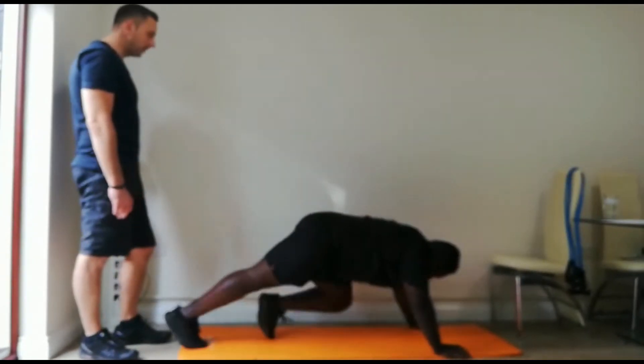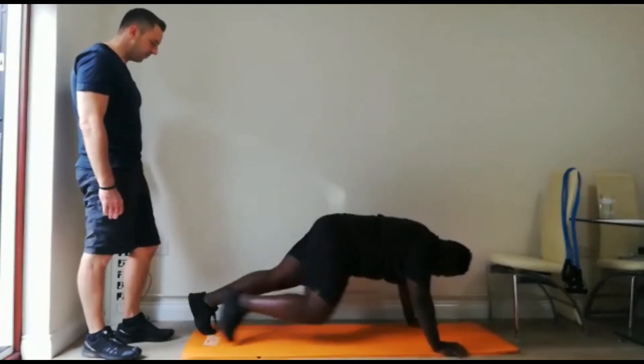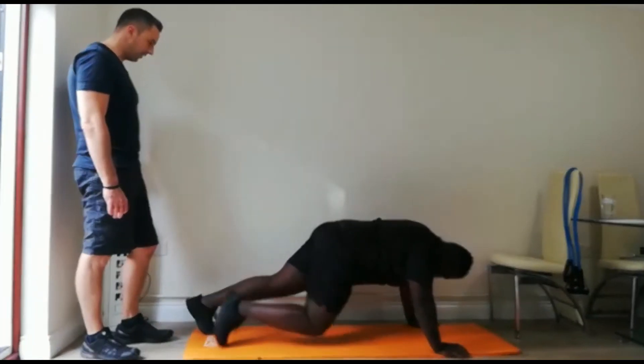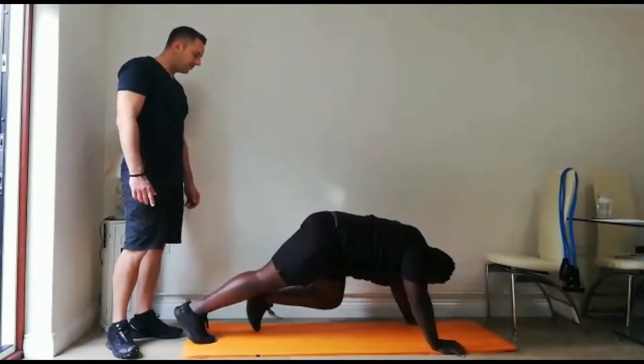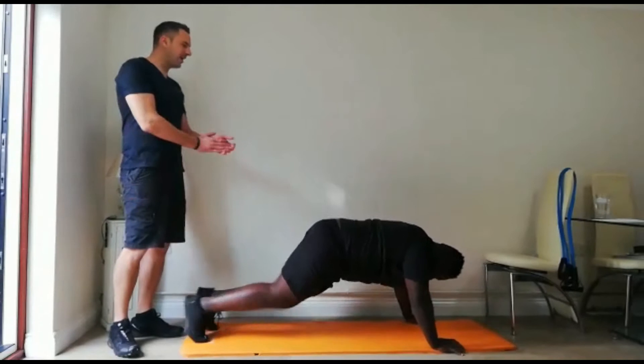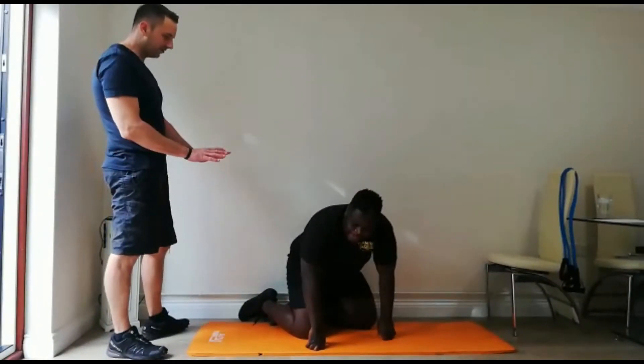Nice big breaths — 10 seconds. That's perfect mate, keep pushing. In 5, 4, 3, 2 — and rest. Well done. 40 seconds recovery.